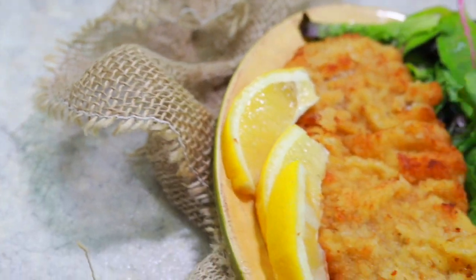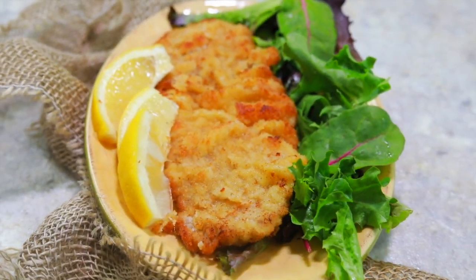Thank you so much for watching. I hope you cooked alongside me and have a delicious plate of Wiener Schnitzel in front of you right now. If you need written instructions, you can find the link in the description. Check out all the other videos on my YouTube channel — there are some awesome dishes from all around the world. Don't forget to put some culture in your kitchen this week, and I'll see you next week. Bye guys!